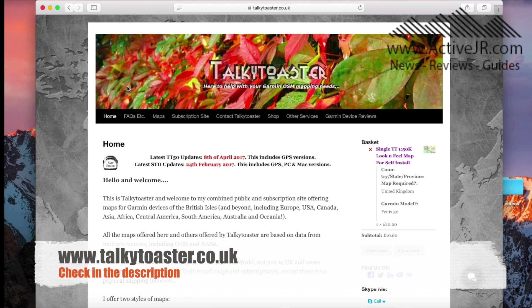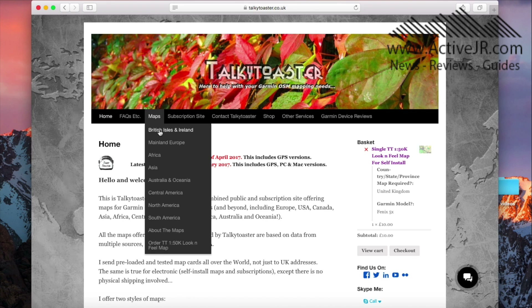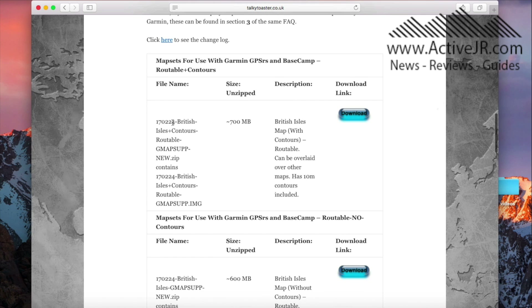There are two options: there's either the free maps or there are maps which you can buy. I've personally bought some maps — they're only £10 and the reason I bought them is because I wanted to support this guy. The maps are really good and they're considerably cheaper than the Garmin Discovery maps. If you want to use the free maps, you go here and I'm going to select British Isles and Ireland. You select that, then go down to the bottom, and if you want them with contours — which is what this video is all about — you select the maps for use with Garmin GPS and Basecamp: Routable plus contours, and you just download.